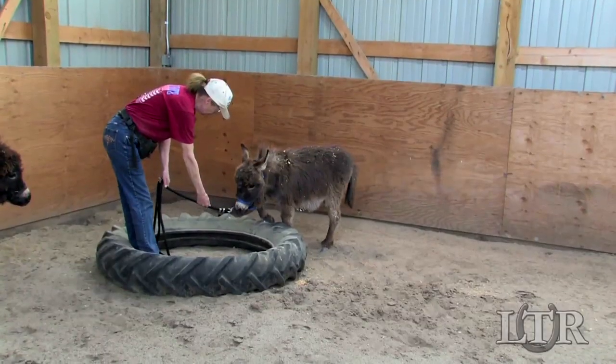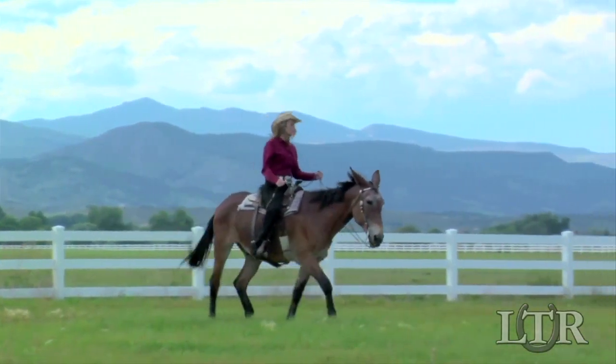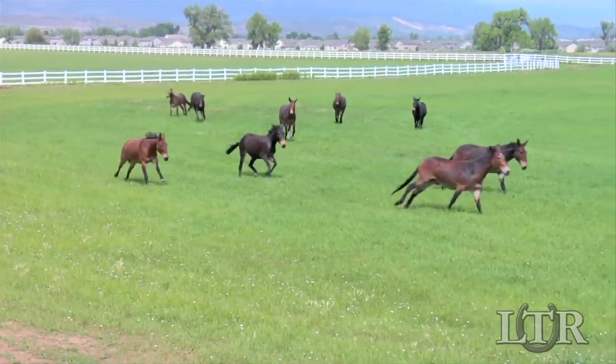Remember, whether your equine's just starting out, at the top of his game, or ready to enjoy some well-deserved retirement, following the proper feeding regimen will keep your best friend healthy and happy today and for the rest of his life.